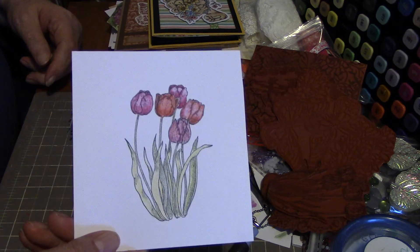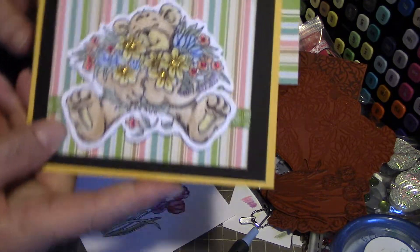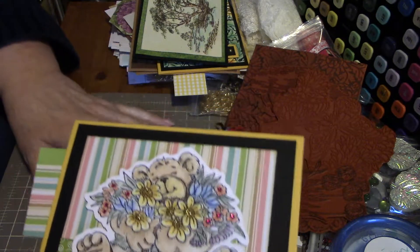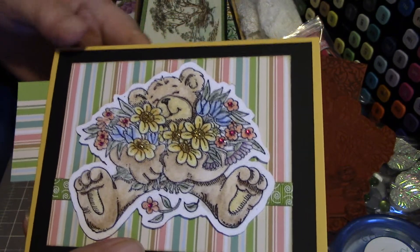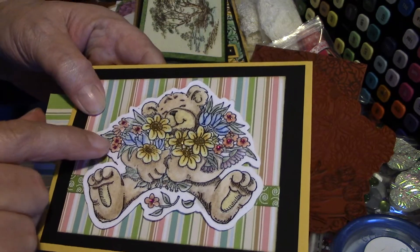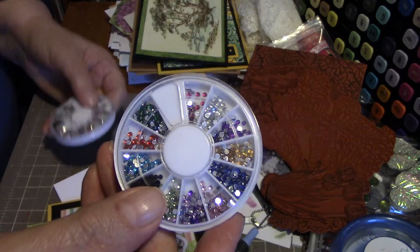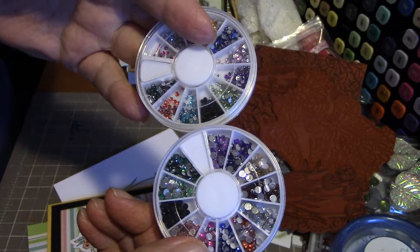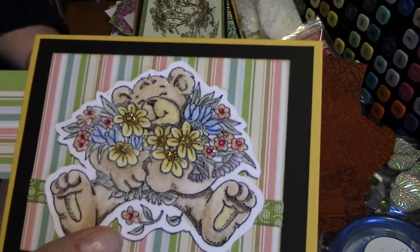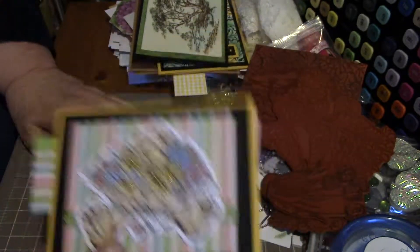I've been busy all weekend making cards. This one I'm just getting started on — just the image for it. And then I made this one — there are pieces of paper on the inside that I stuck in here because I haven't finished the inside yet. I water colored the bear and then I had some itty-bitty rhinestones — the ones you get for fingernails — which come in handy for flower centers. And of course I had to stickle the inside of the other flowers because I've got to have some glitter on my paper.